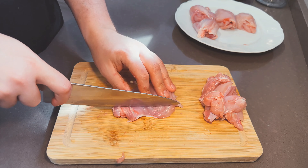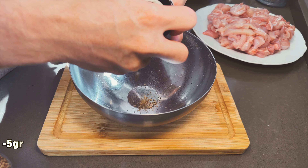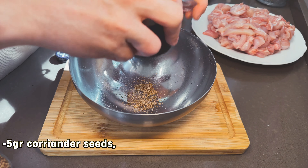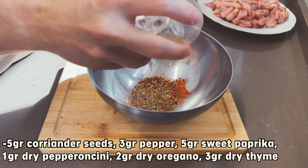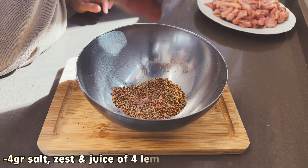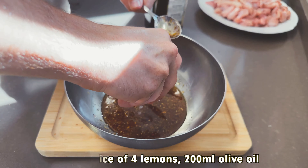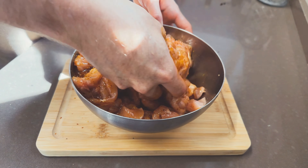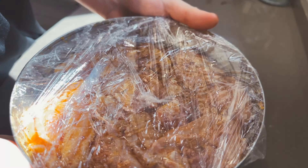With our thighs open, we will cut them into slices so they cook faster and absorb the marinade better. In a big bowl add 5 grams of freshly ground coriander seeds, 3 grams ground pepper, 5 grams sweet paprika, 1 gram or more of dried pepperoncini flakes if you like it spicy, 2 grams dry oregano, 3 grams dried thyme. Mix it, then add around 4-5 grams of salt, the zest and juice of 2 lemons, and 200 ml of olive oil. Mix everything together, cover with plastic wrap and leave in the fridge 1 hour or overnight for better taste.